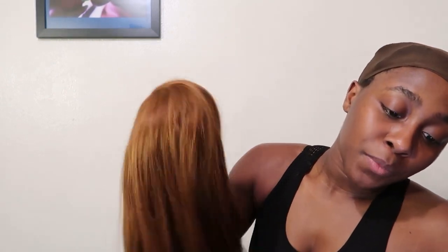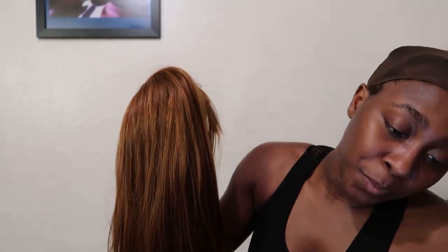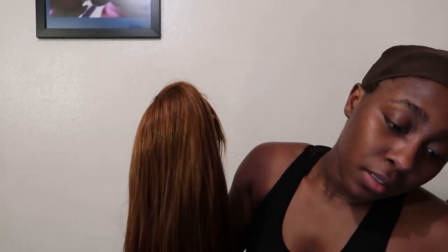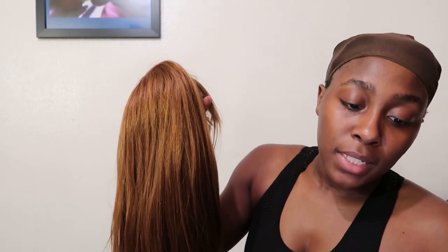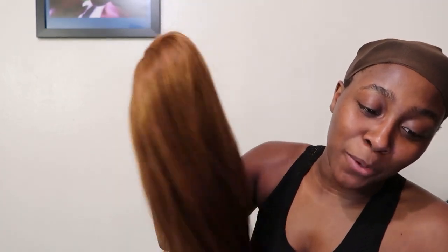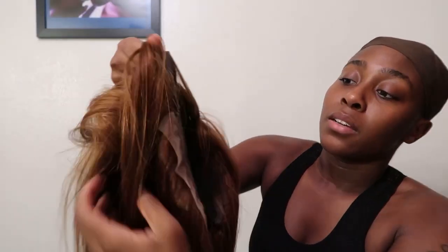I decided to do a voiceover because I did not like the audio quality. I think I was just telling the details about this. It's listed as dark brown, but to me it looks hella ginger — it does not look dark brown to me at all. That's what threw me off; I was expecting a dark brown and thought maybe it was just the lighting in the picture. No, sis, it's actually that ginger color. I was so let down by it.